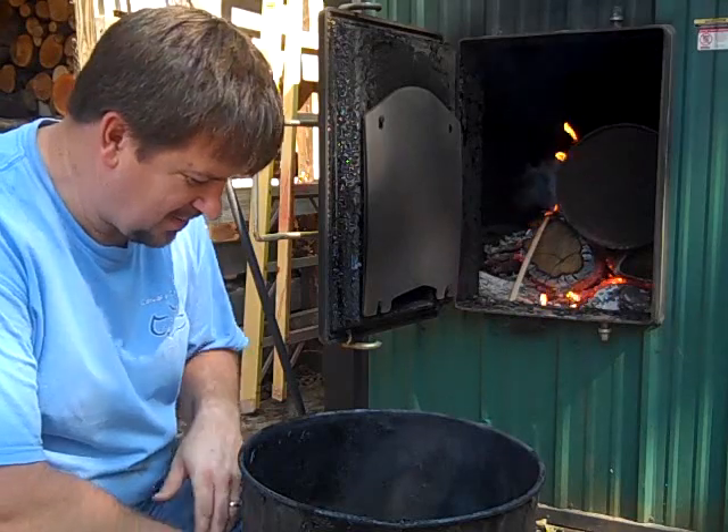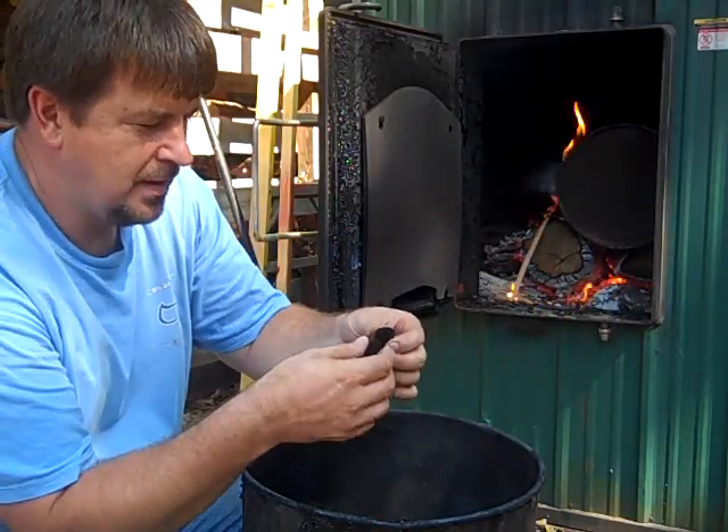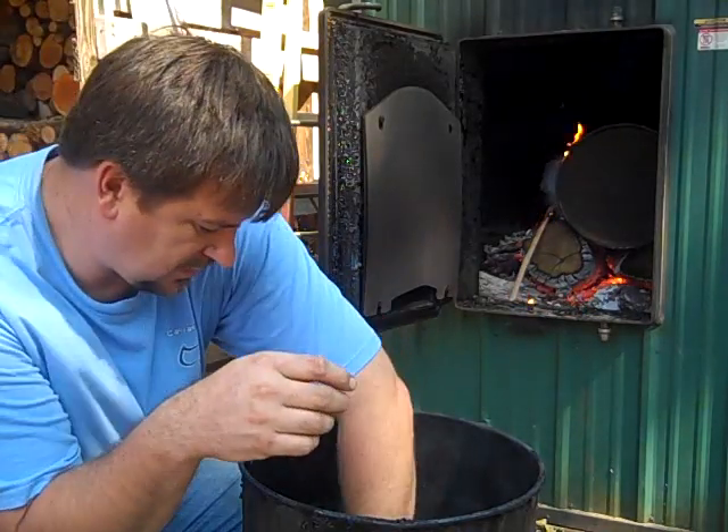Engineer 775 here. Good morning. What are we doing? Making some charcoal. Got some awesome hardwood charcoal — this is still pretty hot.